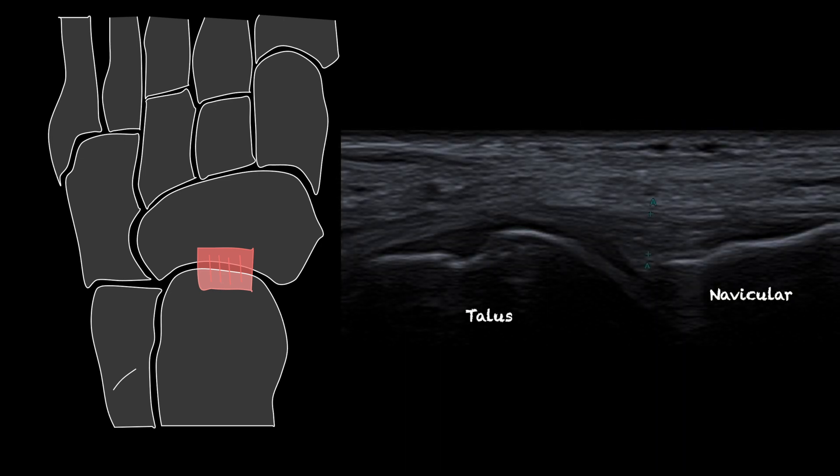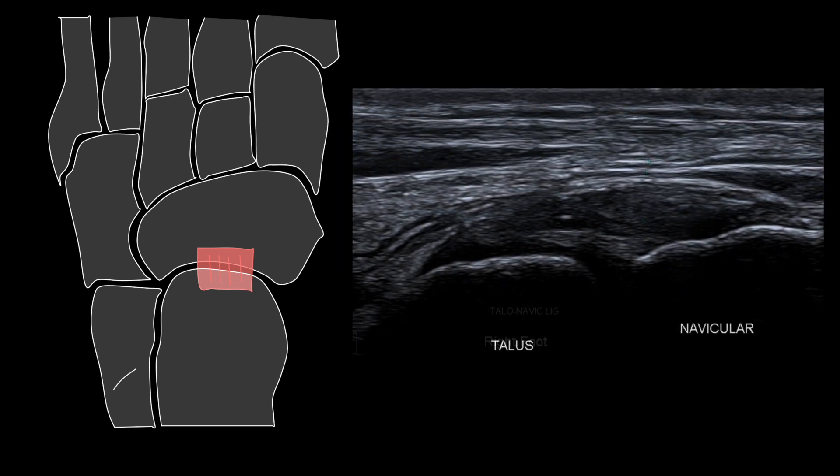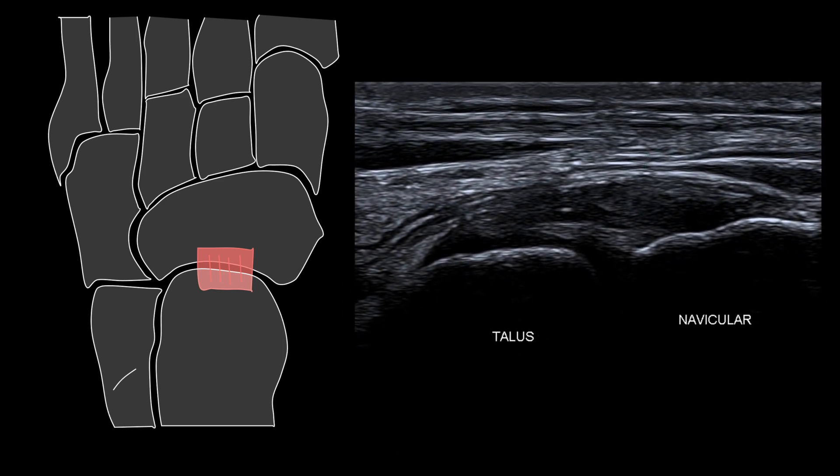Ultrasound lends itself to comprehensive assessment of this ligament. We can easily identify a normal ligament and a torn talonavicular ligament.